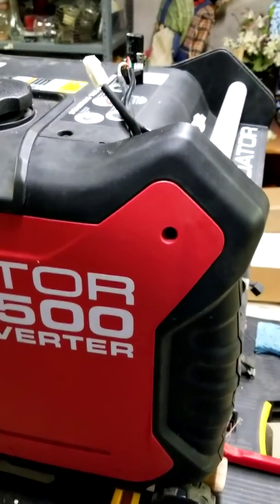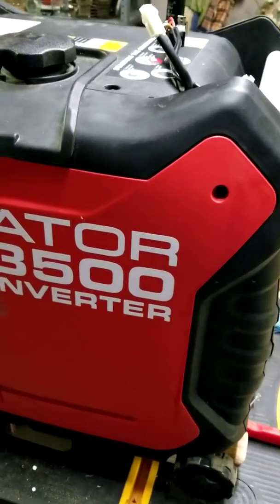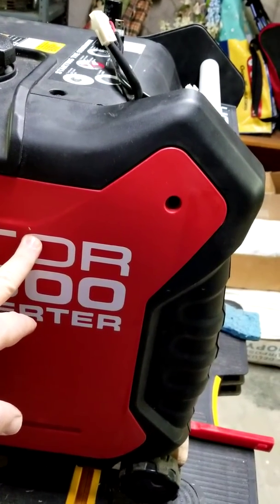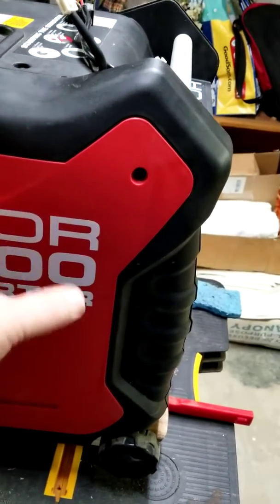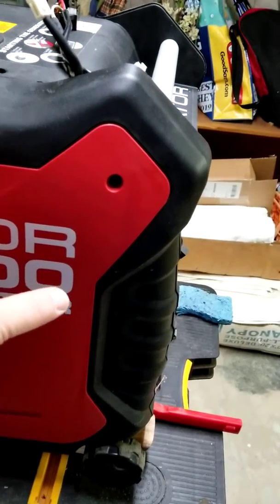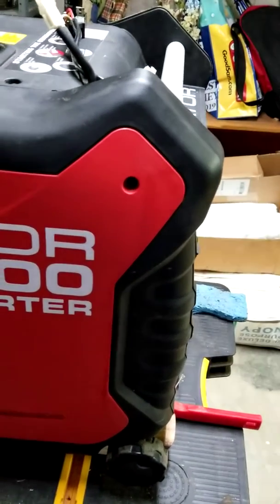I'm back here again with the Predator. I've put everything back together. Just recapping what we found: the canister up here — I noticed the air inlet for that is very close to a rubber hose. I was able to back the hose off a little bit, move it around, tighten the canister back up, so there was a little bit better airflow for that.